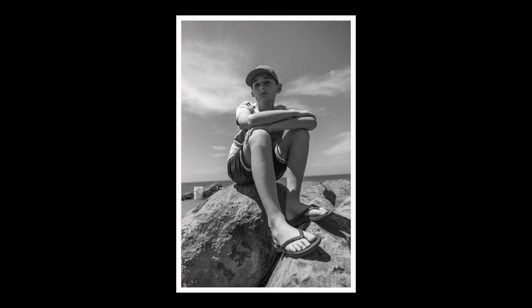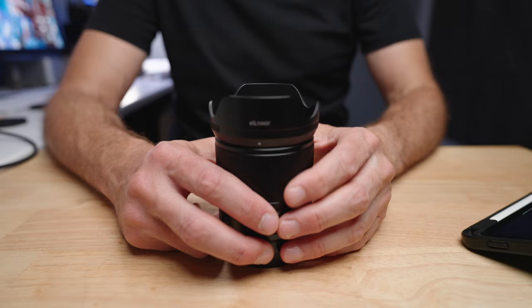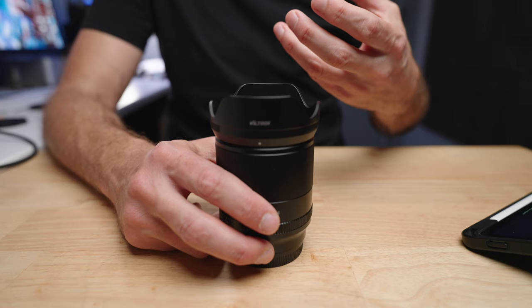Whether you want their head to look big, or their feet sticking out at you and their body to look elongated and interesting — you still do have an element of perspective distortion with this lens, so you can play with that. But at 24mm, it's kind of an easy all-purpose lens. As a video lens, 24mm is also a reasonably stable focal length when you're out shooting video.